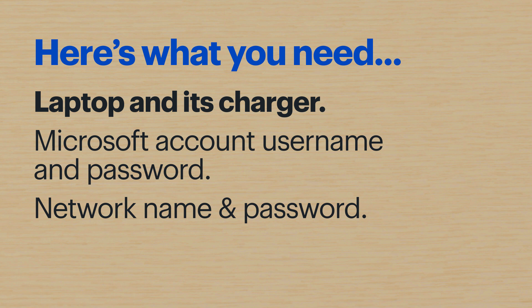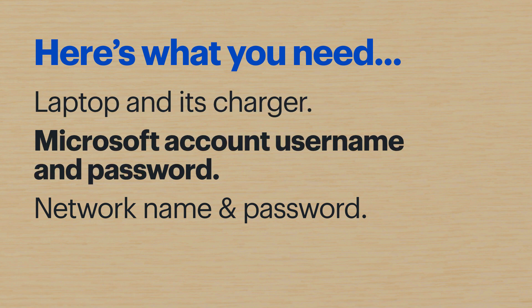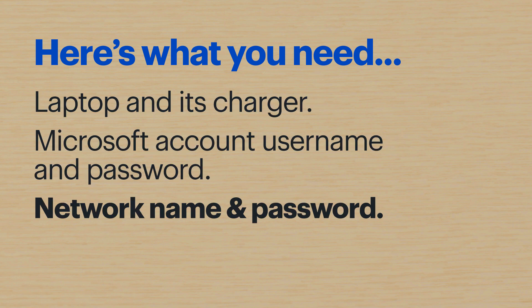Hi, I'm Agent Young, and today I'm going to show you how to set up an Omen gaming laptop. Here's what you'll need: the laptop and its charger, your Microsoft account username and password, and if you're using a wireless network, have that login info ready as well.